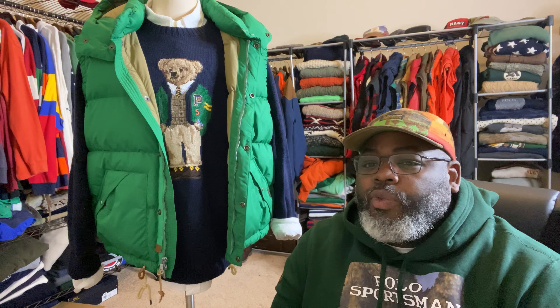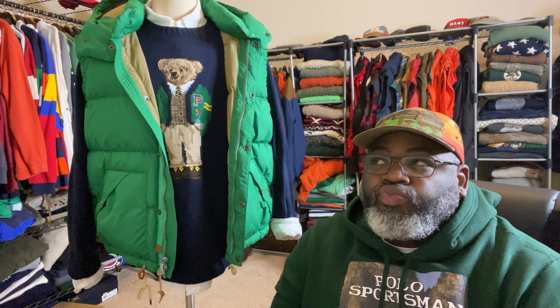Today what's on my mannequin is a green bubble coat. I've had this particular bubble coat for about five years now, but it's a very nice piece. The green is settled — it's not necessarily a neon green, but a settled green.